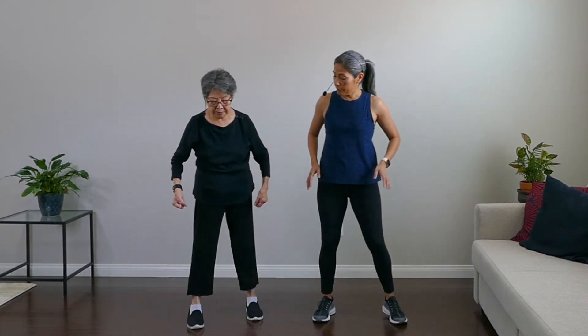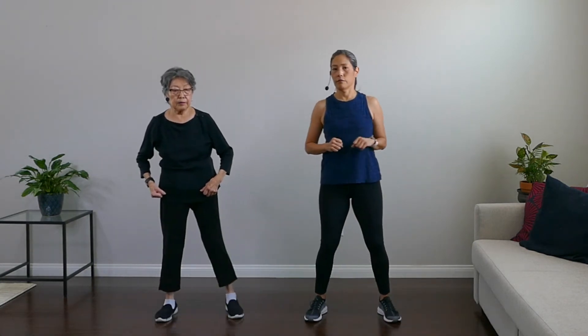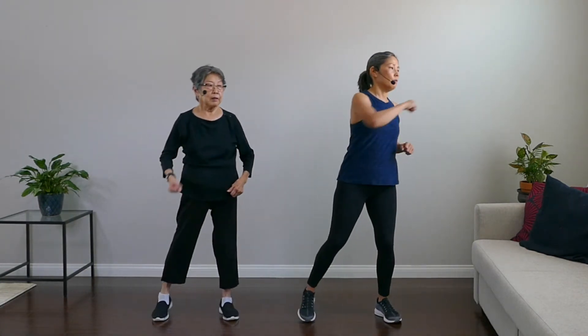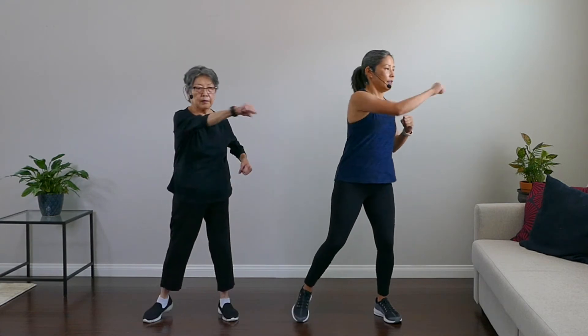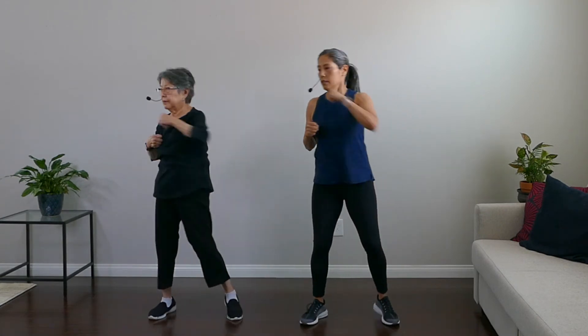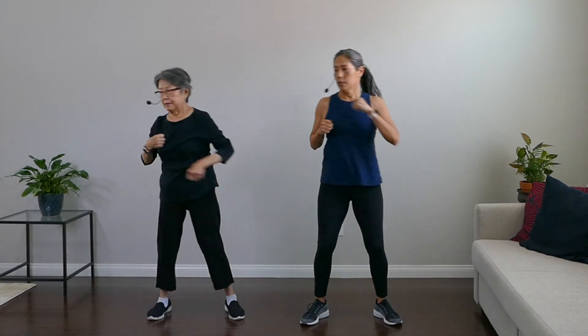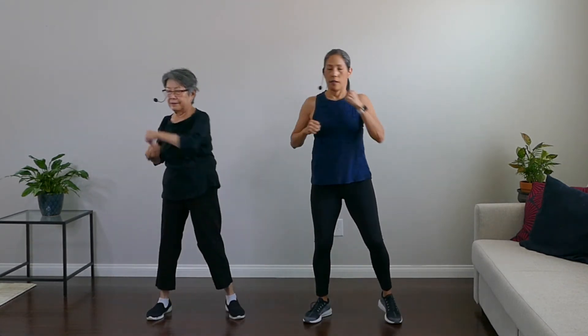We're coming up on our last exercise — side punches again. Feet hip-distance apart. Let's start with punching to the left. Ready? Go. Punch. Make it good — this is our last round. Punch it out, punch it out. Keep going, keep going. Good.